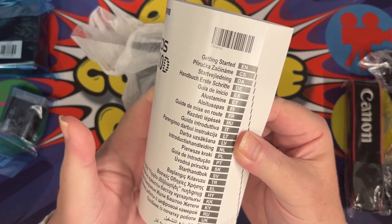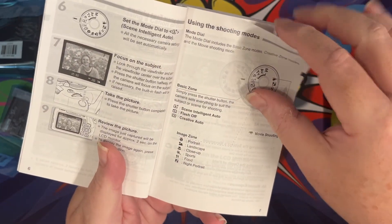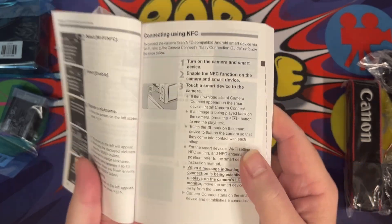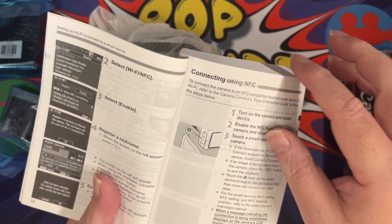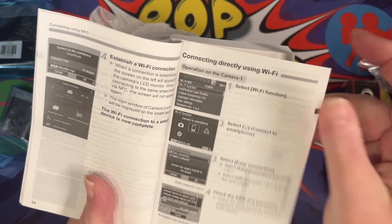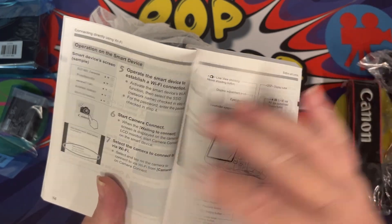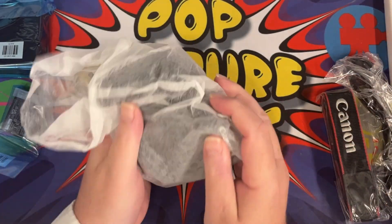First off, the manual. Obviously it's quite a detailed manual; the print is a decent size. Obviously it is just what it is — it's a normal manual. I'm assuming there will be a digital version as well. As you can see, the camera's got NFC, so you can actually use that as well as the Wi-Fi. It's quite a good camera in terms of everything that it's got, with controls as well. But that is the manual — so let's have a look at the camera.